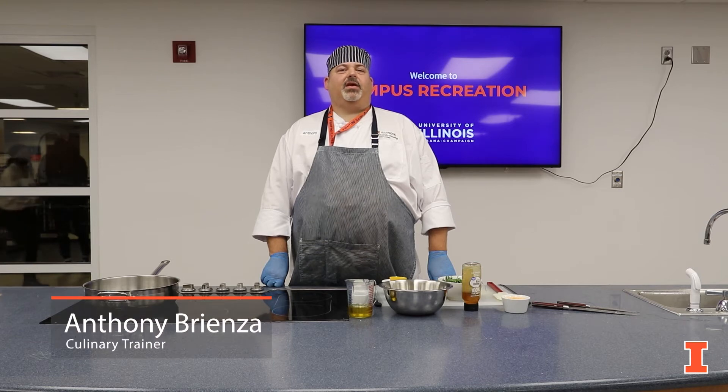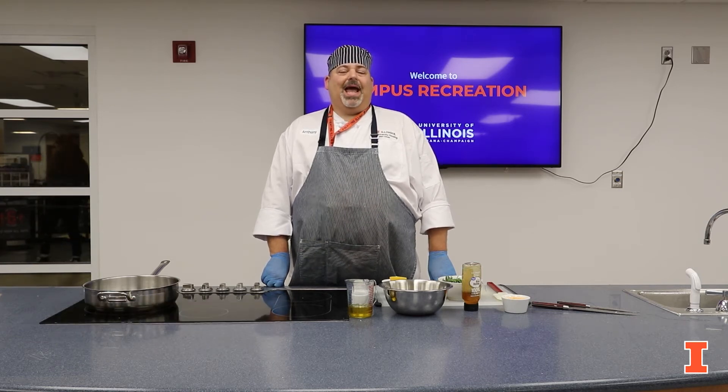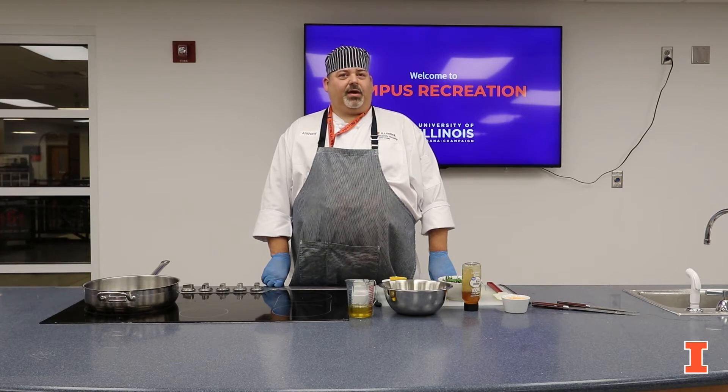Hi, this is Anthony Vrienza. I am the culinary trainer for the dining department at the University of Illinois. And today in this episode, we're going to cook a roasted cauliflower torta with a roasted red pepper aioli.